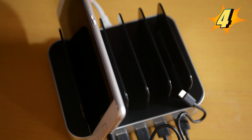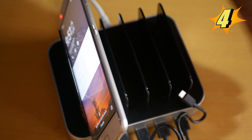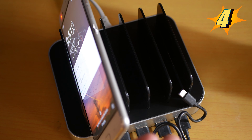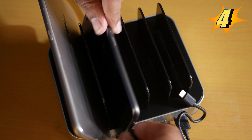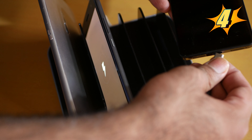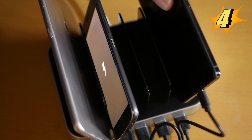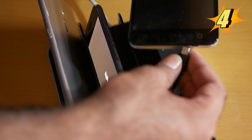Number 4 is the 10 watt per port charging. For example, this is my phone number one — I put it in and it's getting 10 watts. As you can see, the red light is on and it's charging. I put my second phone in as well.